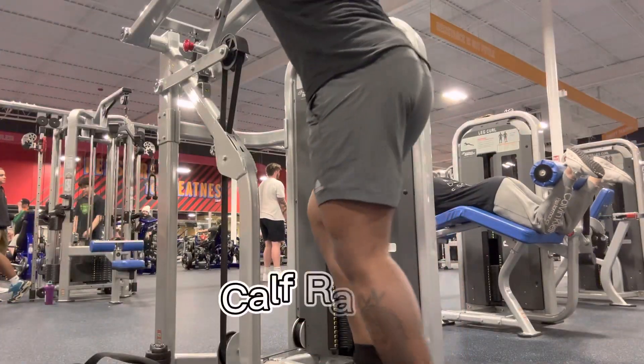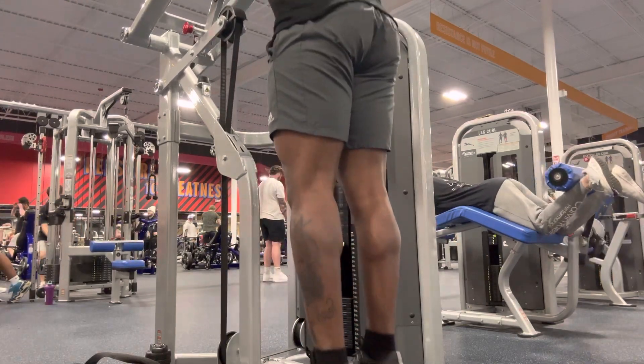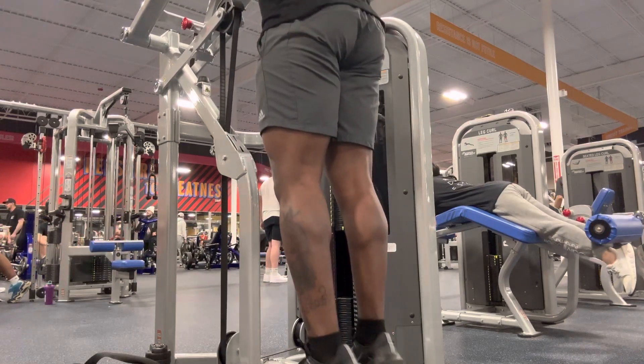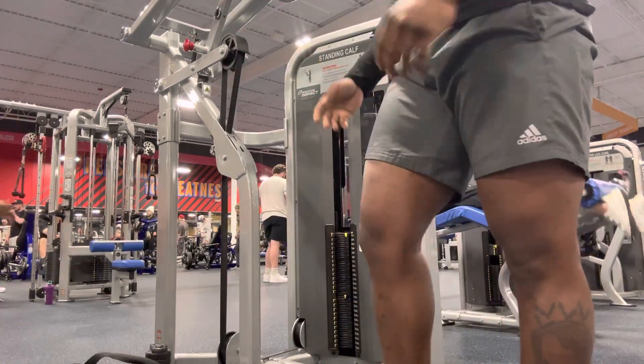Next, I did four sets of ten on the calf raises. I did the toe pointing in, toe pointing straight, toe pointing out. I felt good at the end of doing that, so I did an extra set of the toes pointing in. Yes, sir.